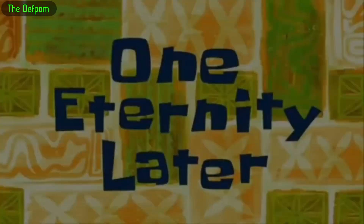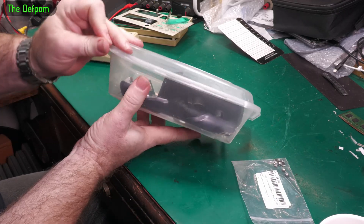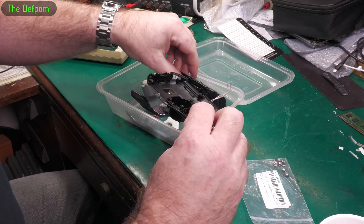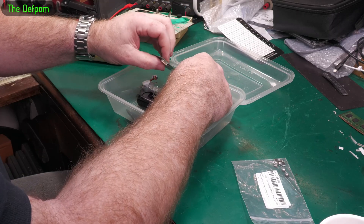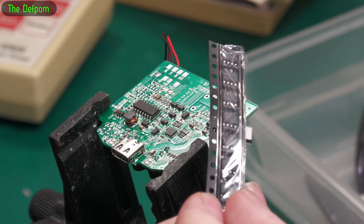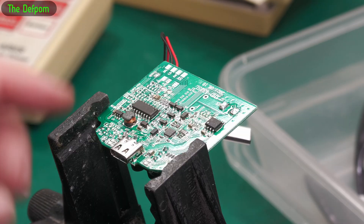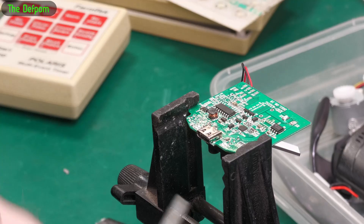The next clip of the video will be after parts arrive - one eternity later. Well, some parts have arrived so I can carry on with this project now. It's been sitting here for about a month or so. I'm looking for the 4606 - the A4606. I've already cleaned it all up and it's basically ready to go. What I'm going to do is put a little bit of flux on there, get the hot air station going, get one of these chips, and put it on there.